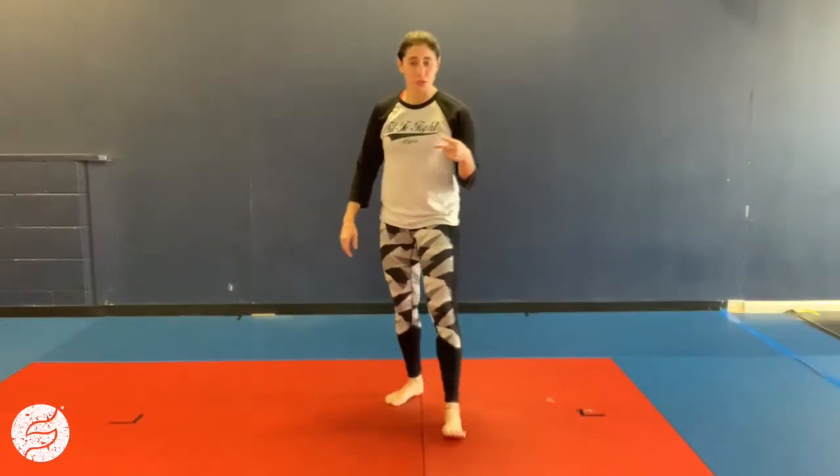Alright, this workout is gonna be two supersets. For each superset, you're gonna do 30 seconds of work, 15 seconds of rest, times 6. So each exercise, you'll do 6 times on a 30/15 interval.